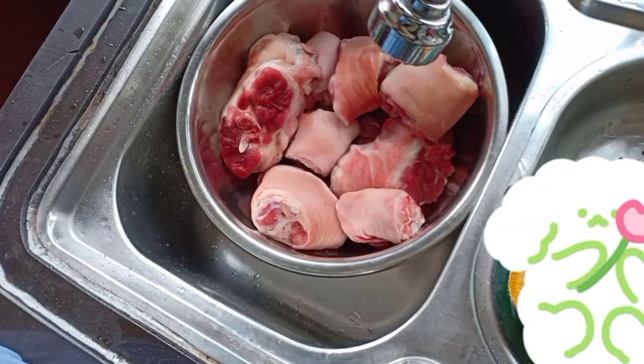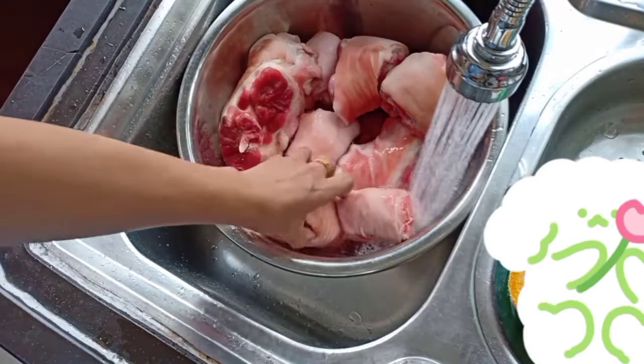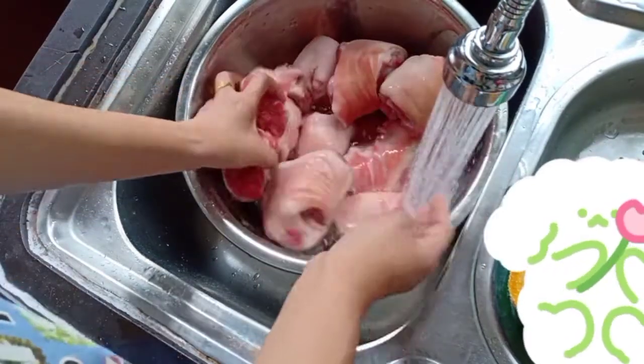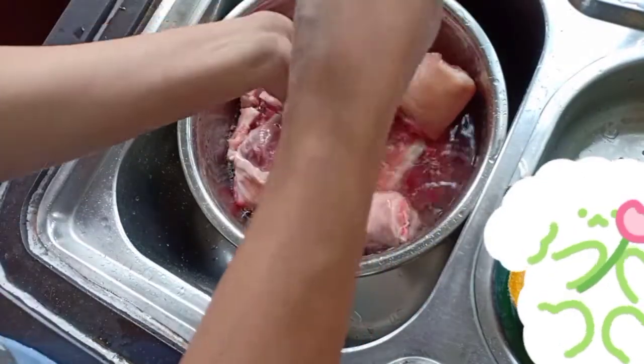Good afternoon, this is Hymel from Malaysia. Today I am going to cook pork leg, and this one we call patatim with saba, or banana.